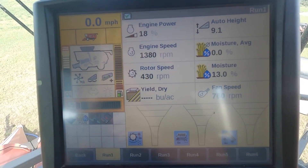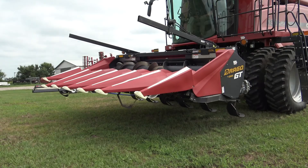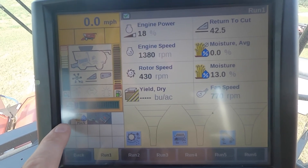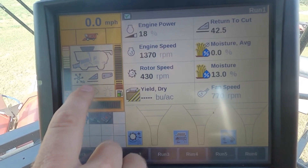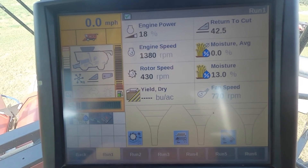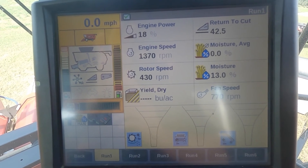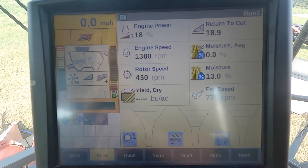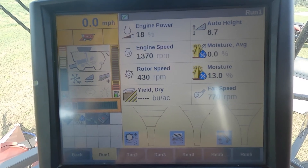As I hit header resume to raise it to set point two, you'll notice the green arrow turns gray, meaning I'm not mapping anymore, and the squiggly line changes to a flat line underneath my header icon. As you toggle back and forth between those positions, you should see the green arrow and the squiggly line activate and deactivate accordingly.